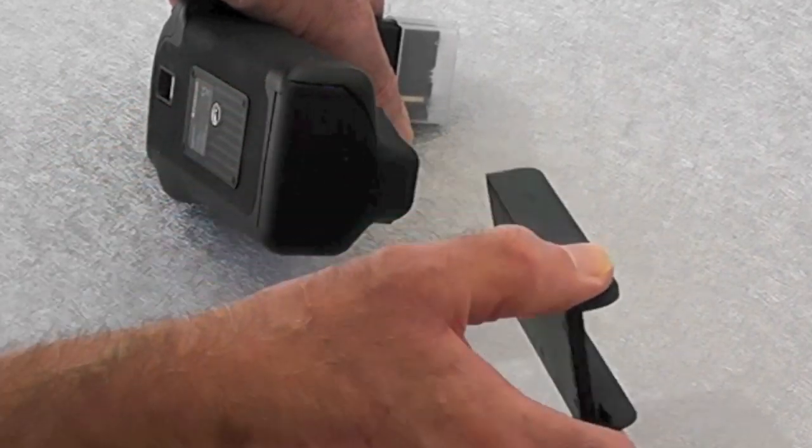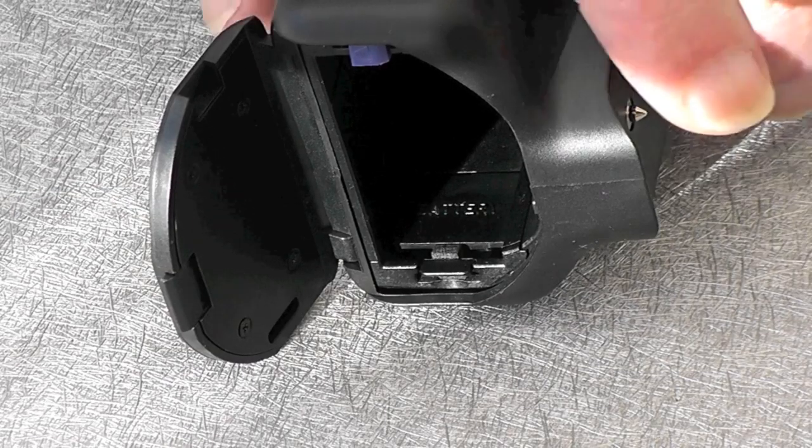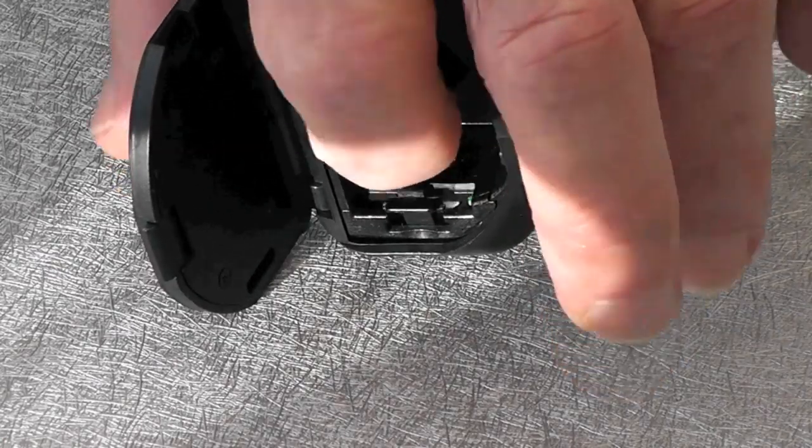Now putting the battery pack slider in or taking it out is very easy. It just fits in the end like this. Press the little blue button and out it slides — very simple. The LCD battery is found here, just inside, and you need a pair of tweezers just to pull it out.